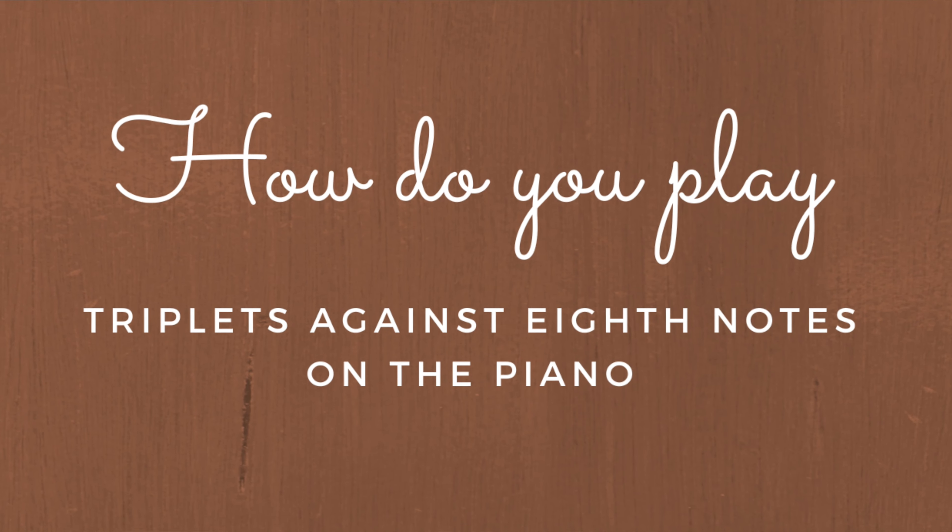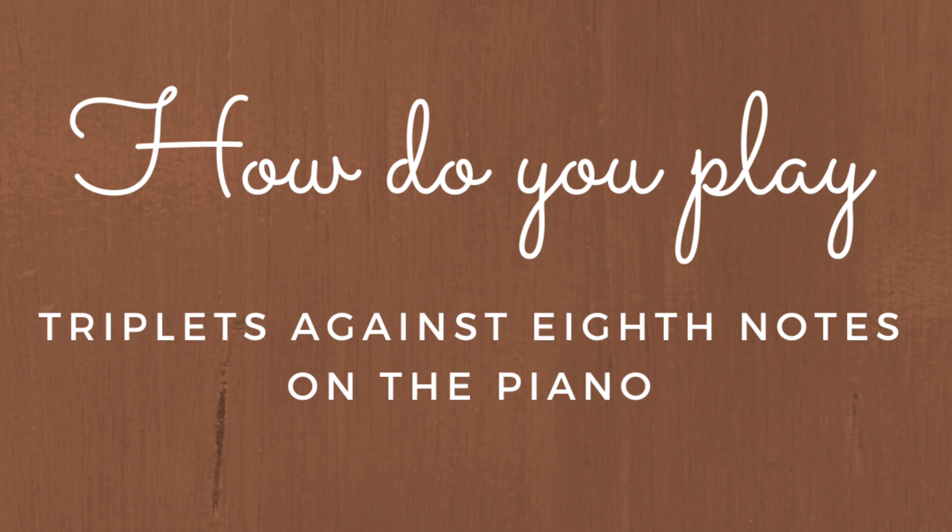Hey piano people, one of the most common questions I get is: how do you play triplets against eighth notes on the piano? Today in this video I'm going to give you five steps to follow so that you can comfortably and confidently play triplets against eighth notes on the piano.